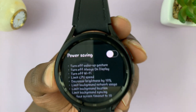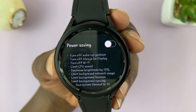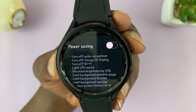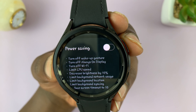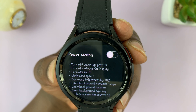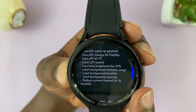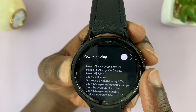You can also see a list of everything power saving does. It will turn off the wake-up gesture, turn off Always On Display, turn off Wi-Fi, limit CPU speed, decrease brightness by 10%, limit background network usage, limit background location, limit background syncing, and reduce screen timeout to 10 seconds. All this will be done when you enable power saving.